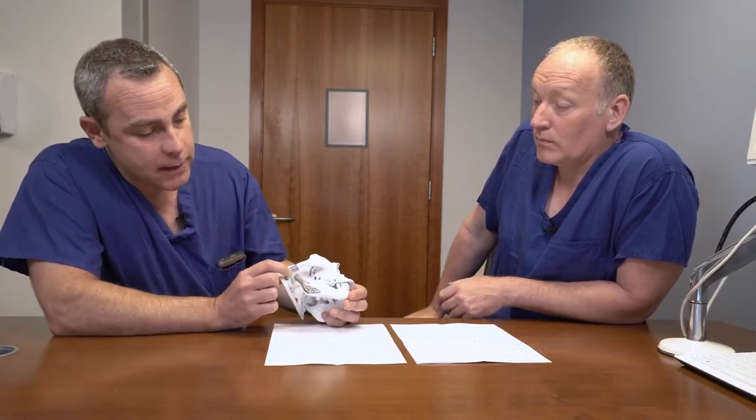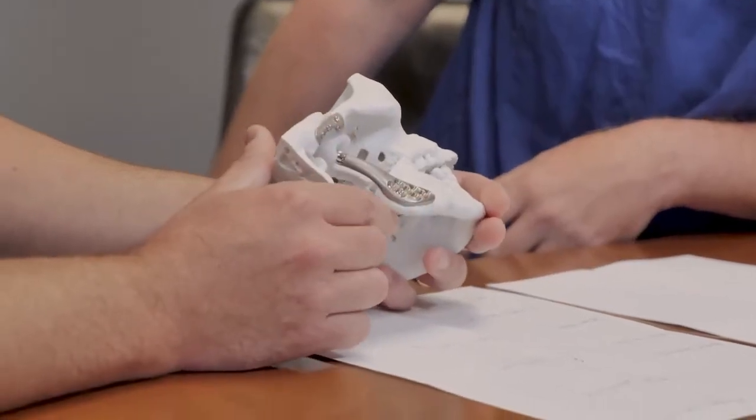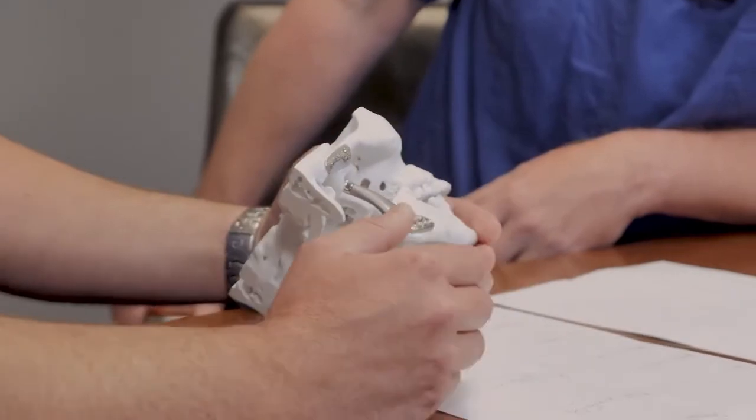Another question we often get asked is how long will these artificial joints last? The answer is we actually don't know, because the custom joint we most commonly use is metal and plastic, just like knee and hip prostheses, but knee and hip prostheses have a lifespan due to wear and tear and they fail typically between 10 and 15 years, so people will need a re-operation.